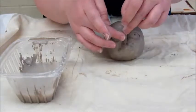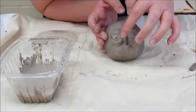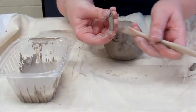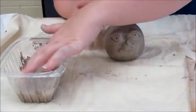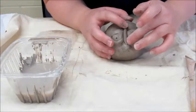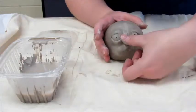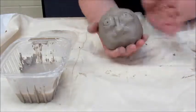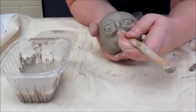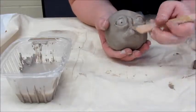Next, use the coil to build the bridge of the nose. Once you know the desired length of your coil, make sure to taper off both ends. As always, score and slip to attach the piece. Use a blending tool or your finger to smooth the bridge of the nose into your nose. Blend until satisfied.